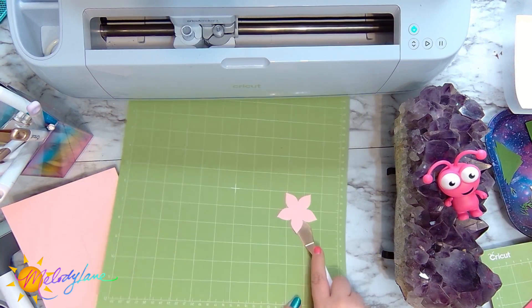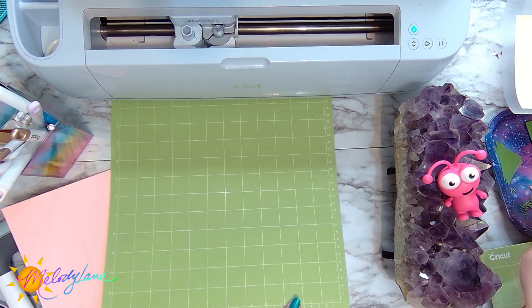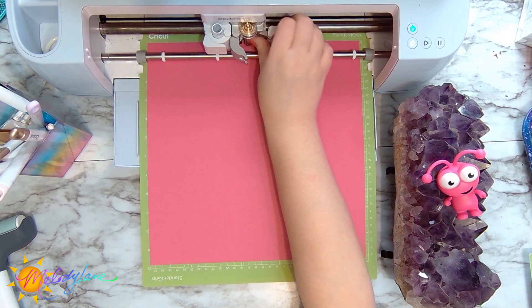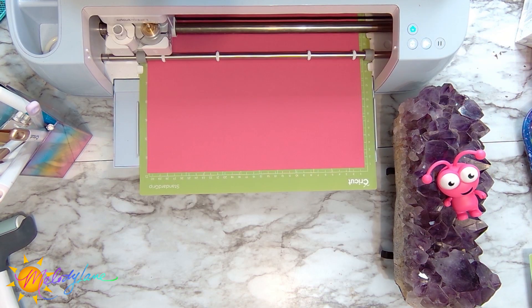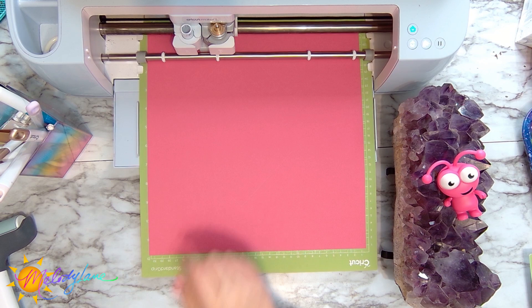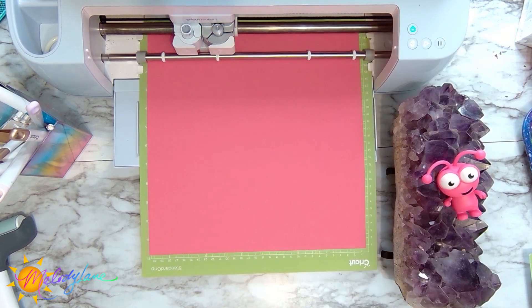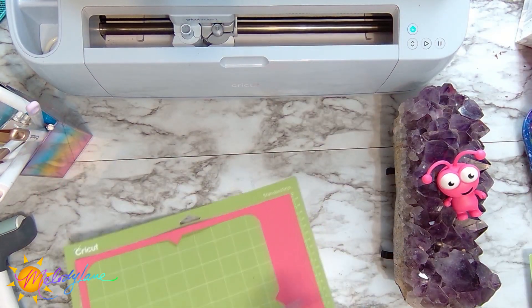Lift it up a little, then once you get the spatula under you do a slight rocking motion with your wrist and it comes right off. I have to switch back to the scoring wheel again. There we go — that's the envelope for the card set. Now we have all our pieces done and I'm going to start assembling.